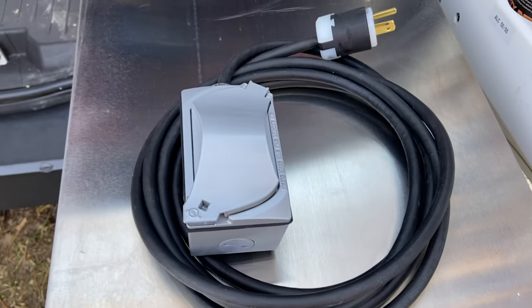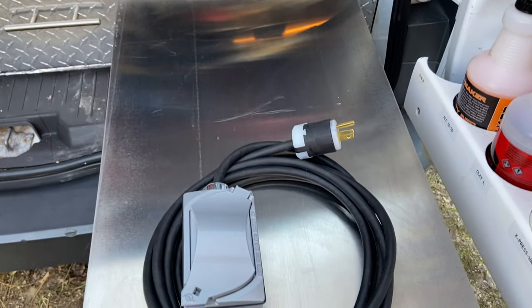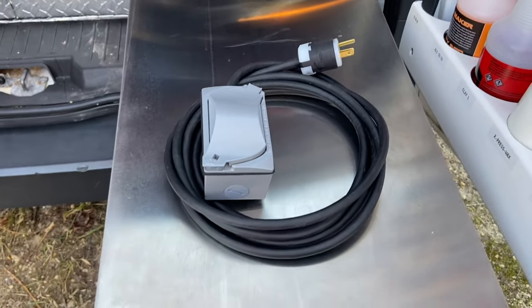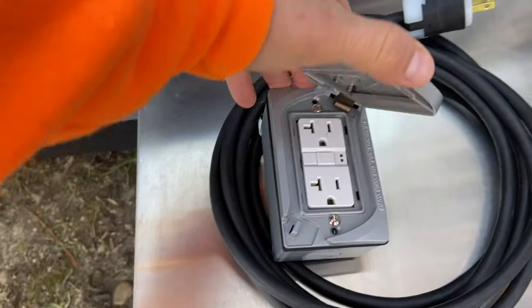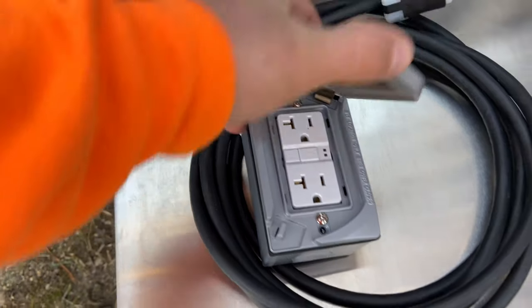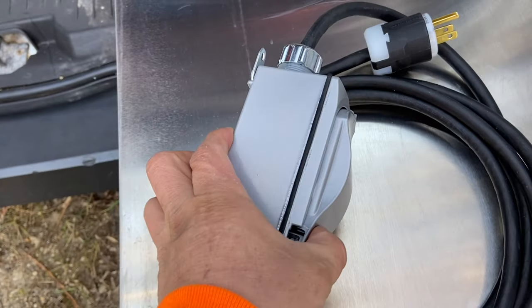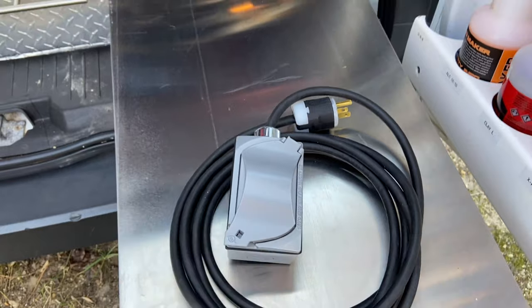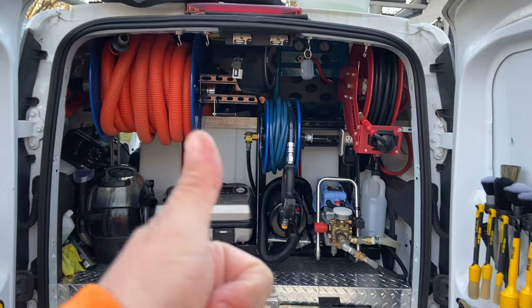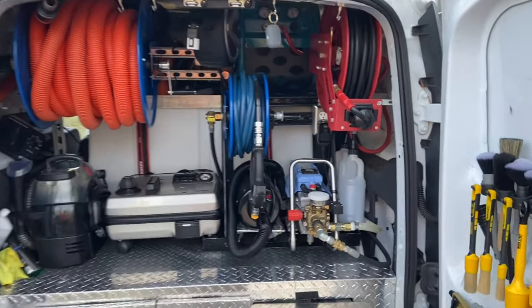Head to raldosdetails.com, contact me, give me the specs, and I'll be able to make one for you at an affordable price. Here's the extension cord again — it comes with waterproof bags. That's gonna be it for this video. If you guys like it, give me a thumbs up, share, and subscribe to my channel.